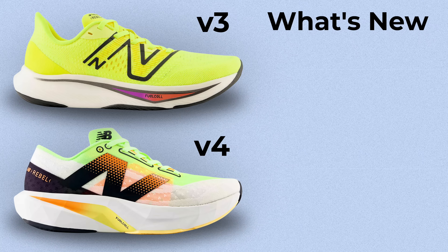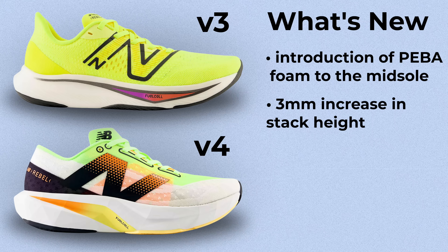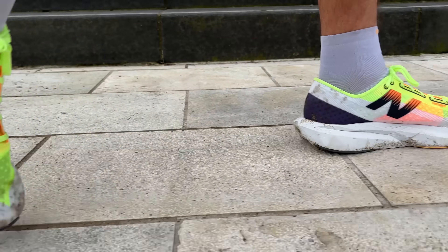Let's chat about the differences from the previous version. The first is the new midsole — the PIBA and EVA blended midsole — giving about a 3mm gain in stack height and also significantly lighter, around 10 grams lighter depending on your shoe size. There's also been a slight price increase, as expected, and a slight increase in width with a lot more room in the front of the shoe.